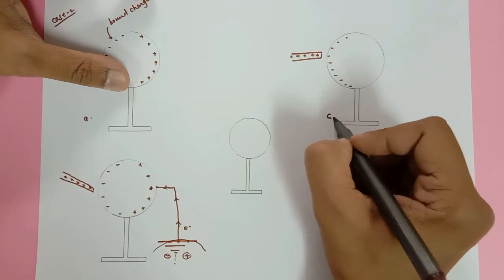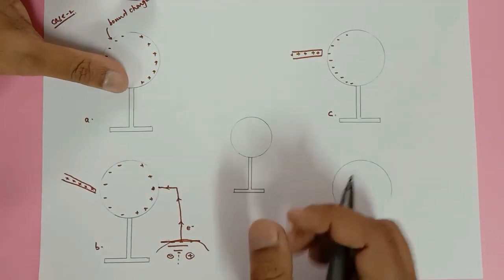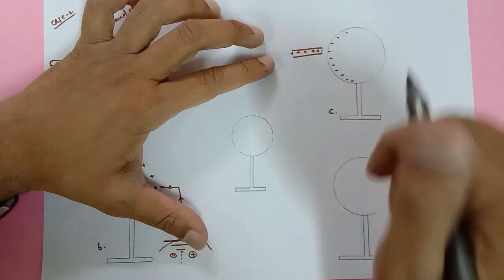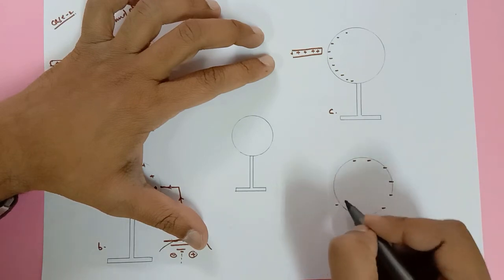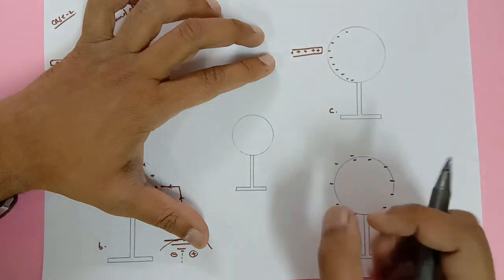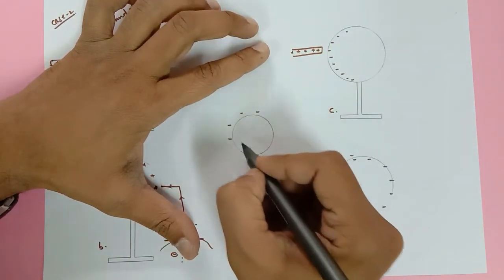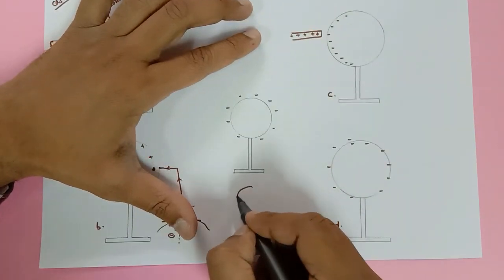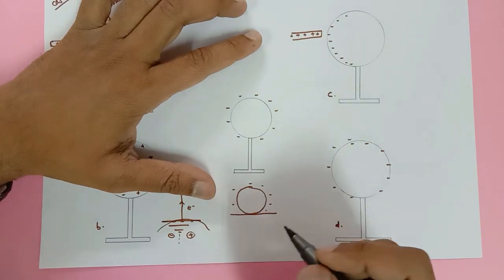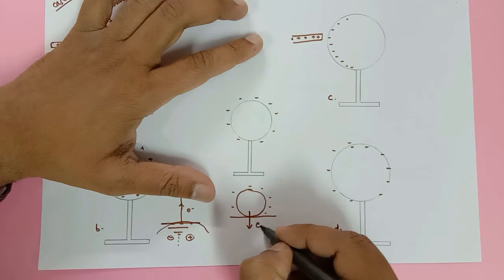In diagram C I have removed the wire from the earth — this is an immediate response. Now I remove the glass rod. All these bound negative electrons are now free and start repelling each other, moving to the farthest points and gathering on the surface of the metal sphere. Finally, in diagram D, after removing the rod, the electrons repel and spread uniformly on the surface, giving us a negatively charged sphere.